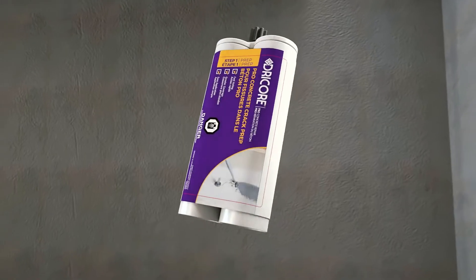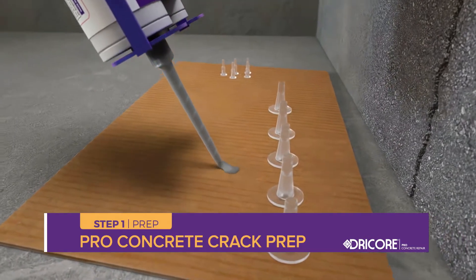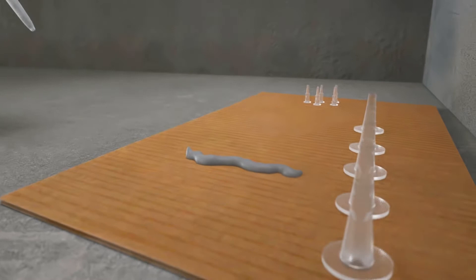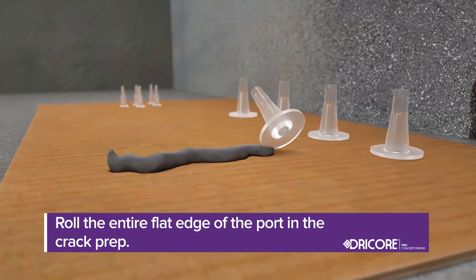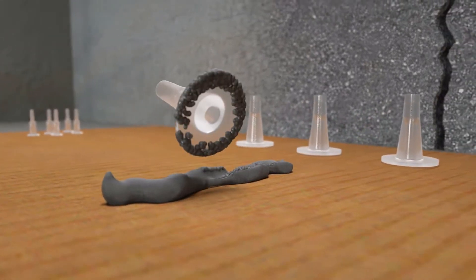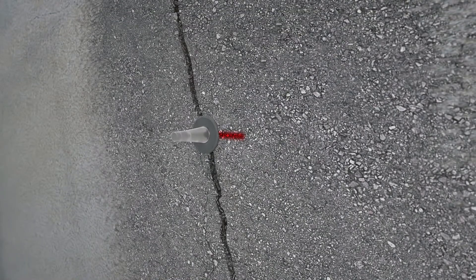Next, insert the DryCore Pro Concrete Crack Prep into the dual cartridge gun. Remove the cap, screw on the nozzle, and dispense a small amount of the crack prep onto a disposable work surface, such as cardboard or a painter's tray. Put on gloves and roll the entire flat edge of the port in the crack prep, making sure not to plug the hole in the port. Firmly press the port directly over the crack on the locations you marked, and repeat as necessary.